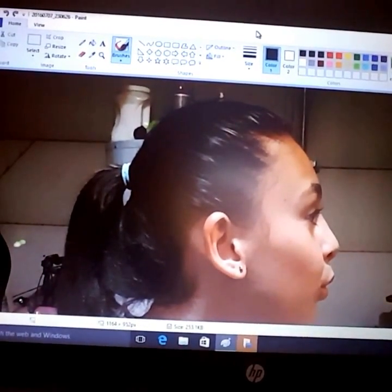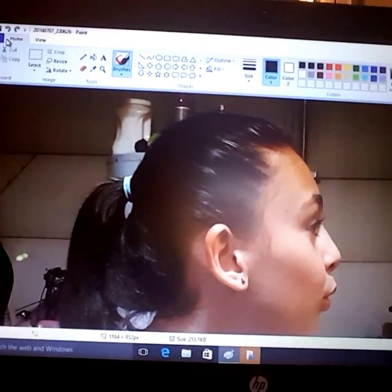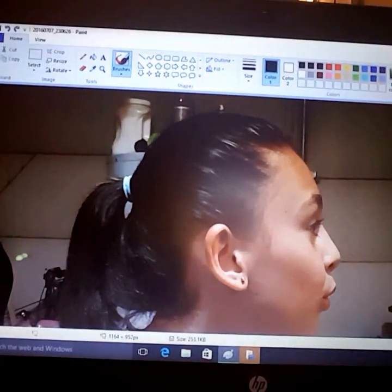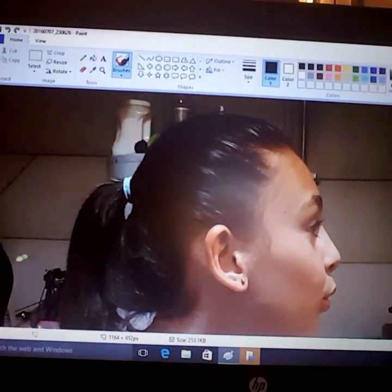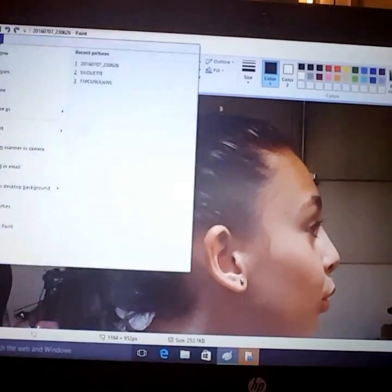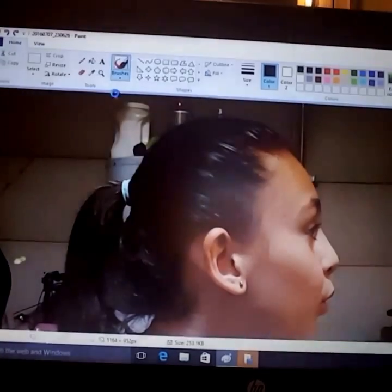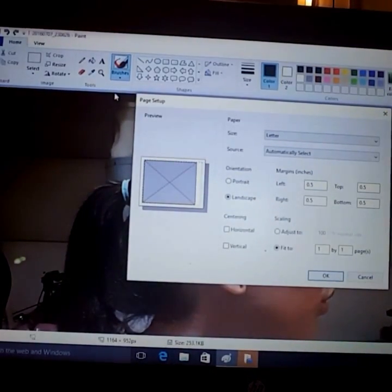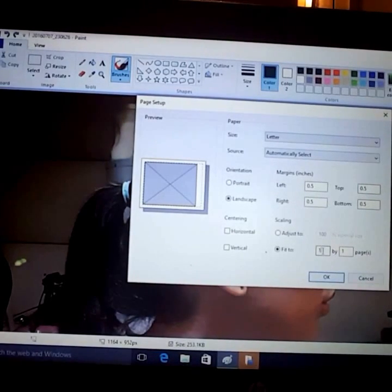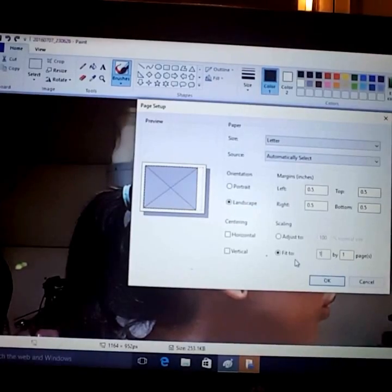Once you get your picture, you're going to want to upload it to your computer and go into the Paint program. Hit File, Open, find your picture — this is my picture. Then go to Print Page Setup, and down where it says 'Fit to,' if you want it like mine, I did a 2 by 2.